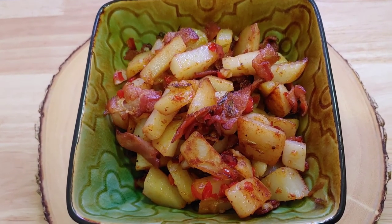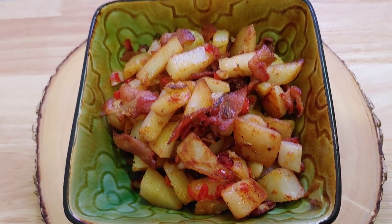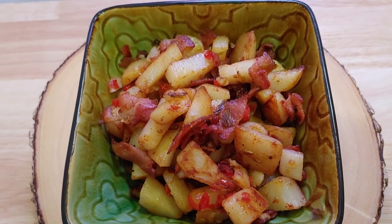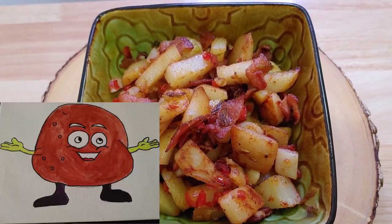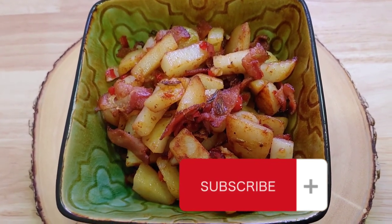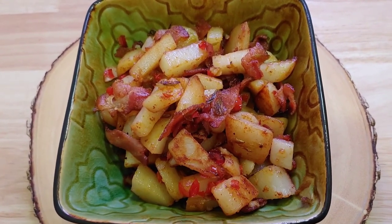Well, there we have it — delicious home fries just for you, and they are so yummy! If you like our show, don't forget to subscribe. Thank you so much everybody for joining me.